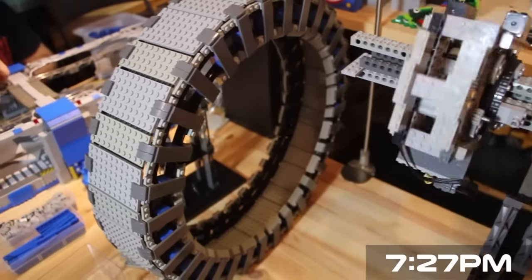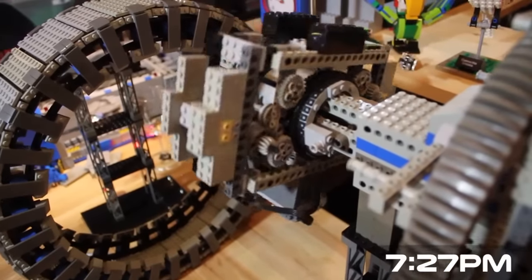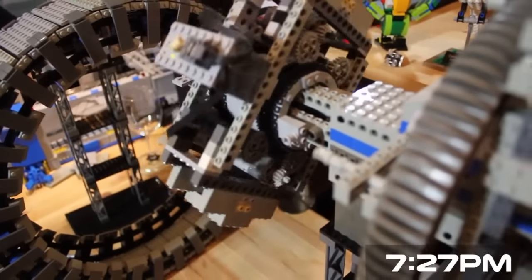Here's the second habitat ring and the motor mount I have for it, attached to the spine of the ship.